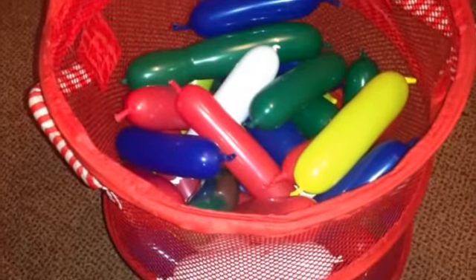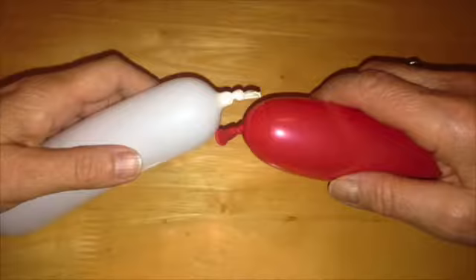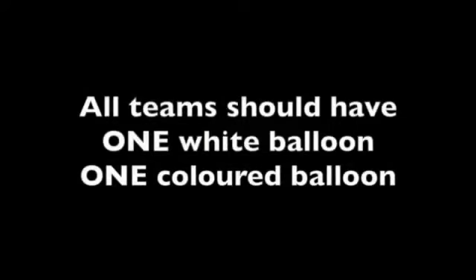Every learner takes a balloon from container 1. Work in teams of 2. Every team picks 1 white balloon and 1 coloured balloon. Every learner should now be holding a balloon, and each team of 2 will have 1 white balloon and 1 coloured balloon.